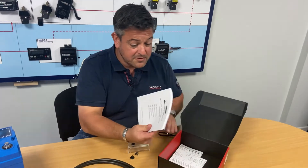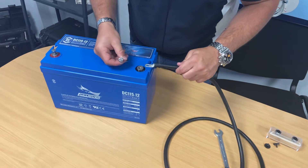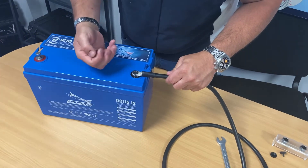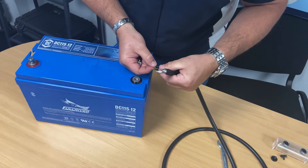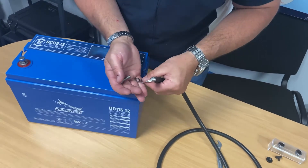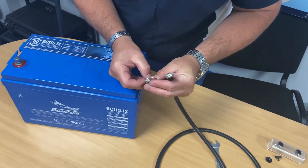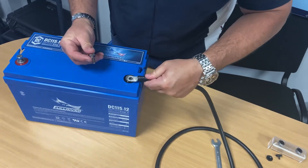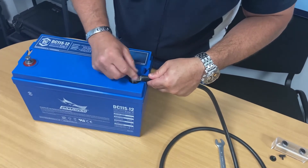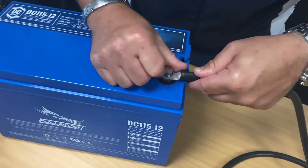So we're going to get on installing — the first thing we do is read the manual. This would be our main negative connection onto the batteries. A lot of people don't know this: when you're connecting a battery you'll always have two pieces of hardware — one will be a standard washer and one will be a spring washer. Both of those always go on the bolts. The lug goes directly onto the battery and the spring washer and the normal washer go at the top of the battery lug.